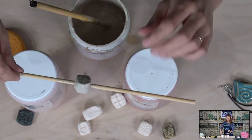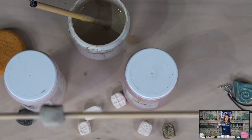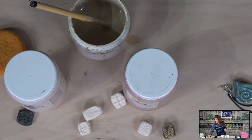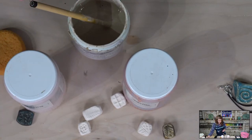The bead is glazed — very exciting at this stage — and now it has to dry before we can fire it. Let's grab a bigger bead and do something fun and funky.